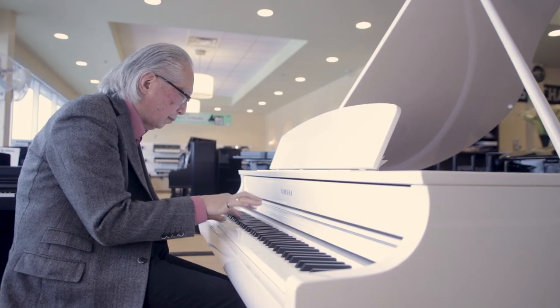You've got drum machines. You can split the keyboard, layer the keyboard, it transmits all the MIDI data, and all the fun things like USB wave recording, USB MIDI file recording, multiple tracks — all out of a beautiful-looking grand piano. It's the Yamaha CLP 695.